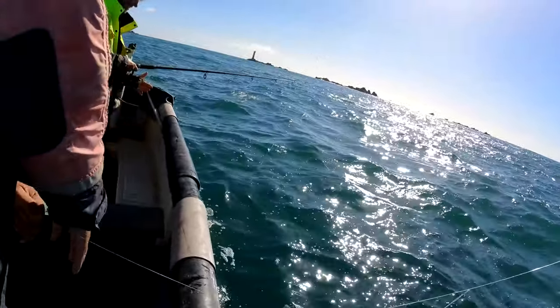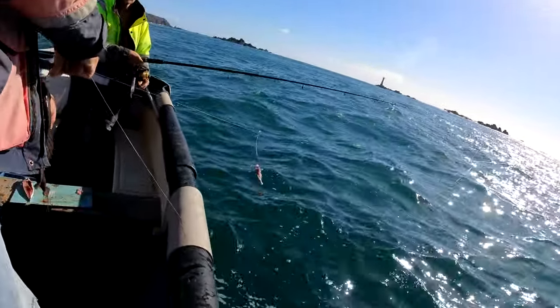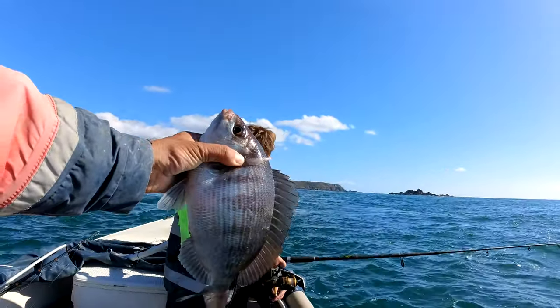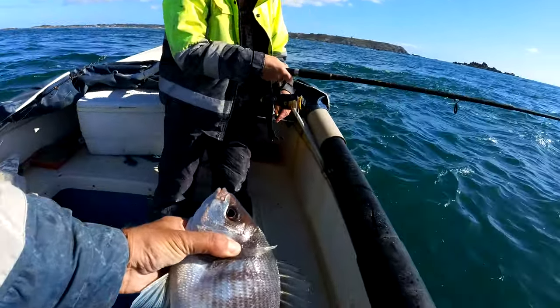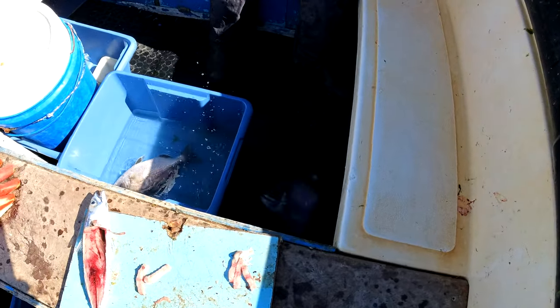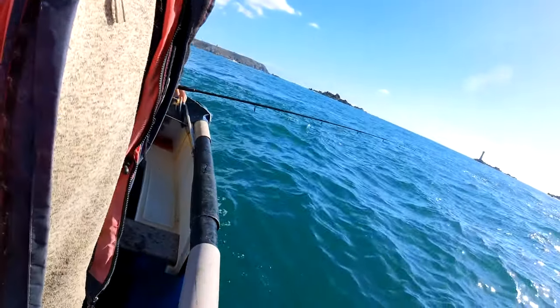That is a bit of a beast, that one. Look at the size of that thing — look at him! He's huge. The weight behind that — I'm going to put it down. He's a beast of that one. That is — that's a cracker that one. That's a nice one.